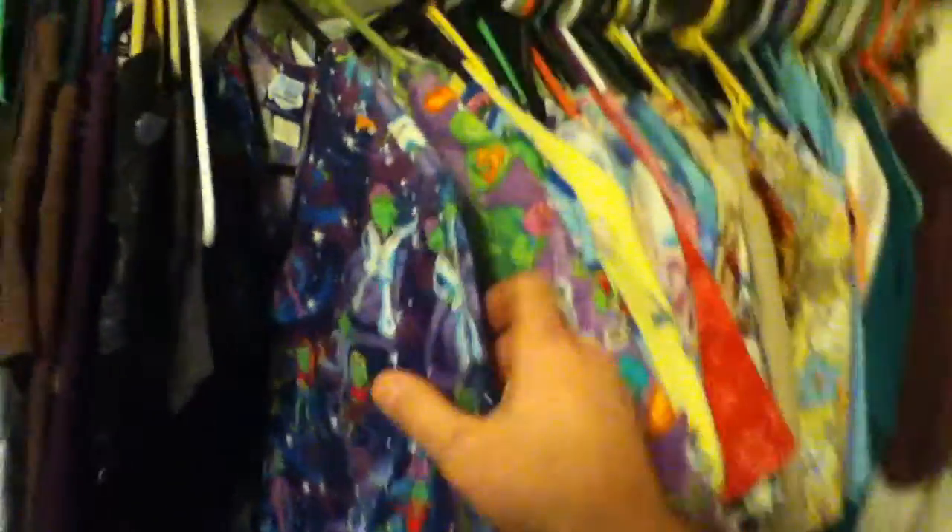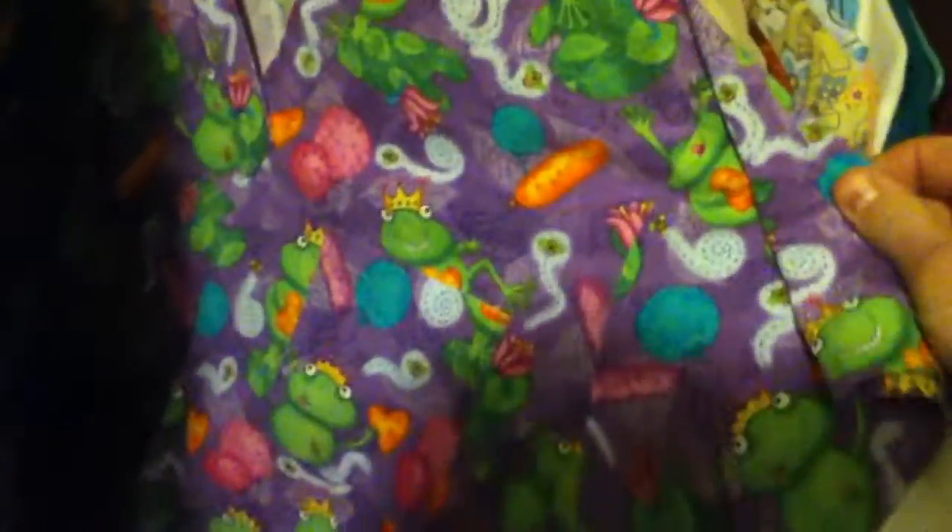A little red sweater. Alright, disco frog one. Another frog one. Another frog one.